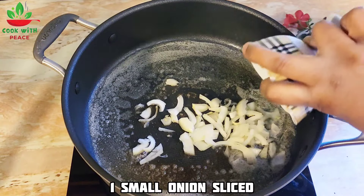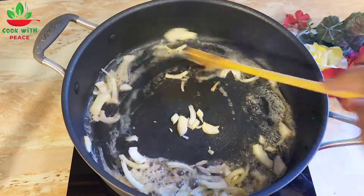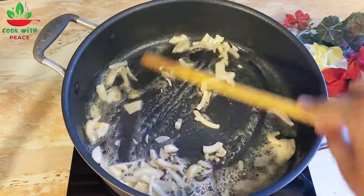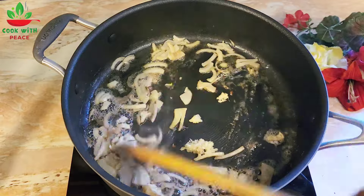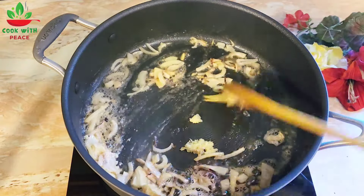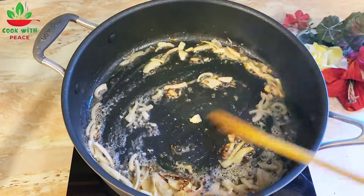I'm going to put it in the fridge. Let's try it.